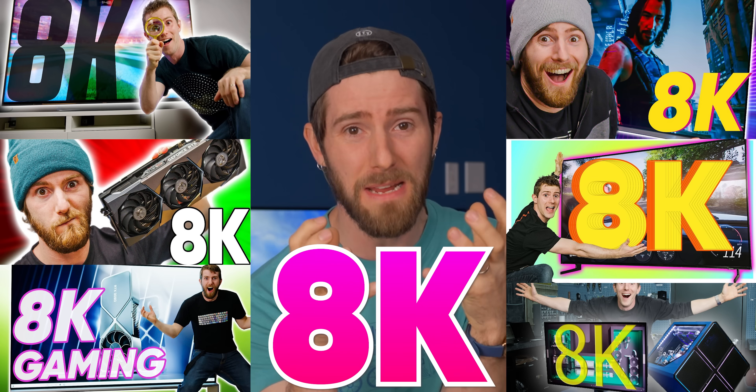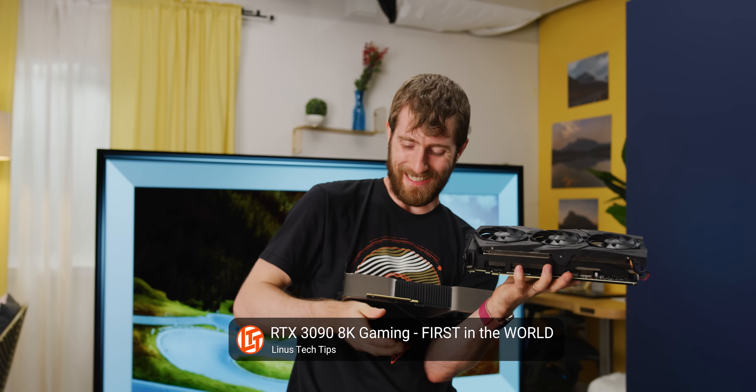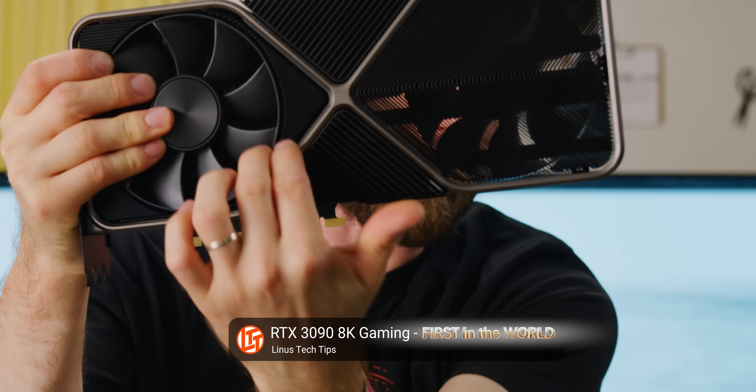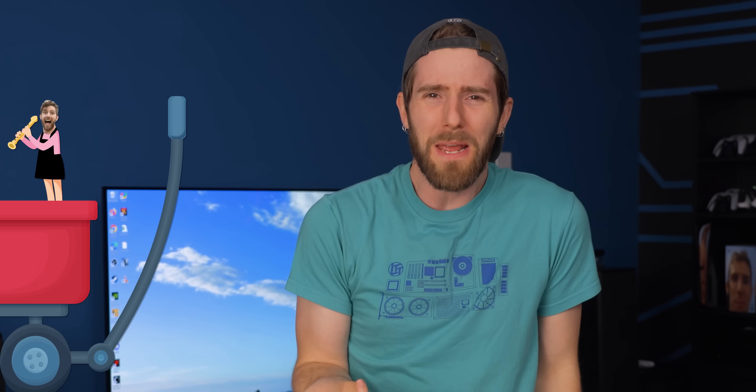I jumped on the 8K gaming hype train as hard as anyone, especially with that early look at NVIDIA's RTX 3090, the world's first 8K GPU. But have you ever realized you're riding a bandwagon that just doesn't make any sense?